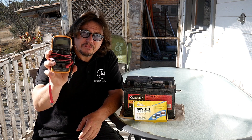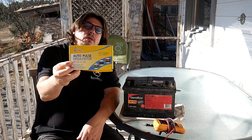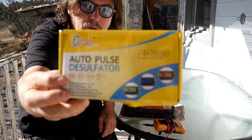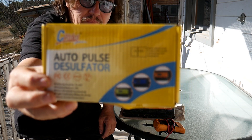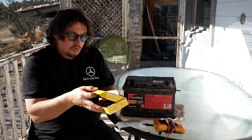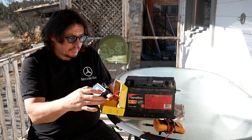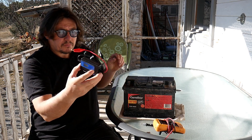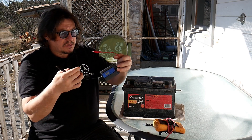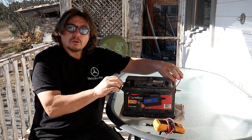In order to recuperate our battery, what we will need is a multimeter — usually we have one at home — and we will need a little tool like this one. It's a very small tool that removes the sulfate on the batteries. The way it works is simple: you connect it with the minus on the minus and the plus on the plus.